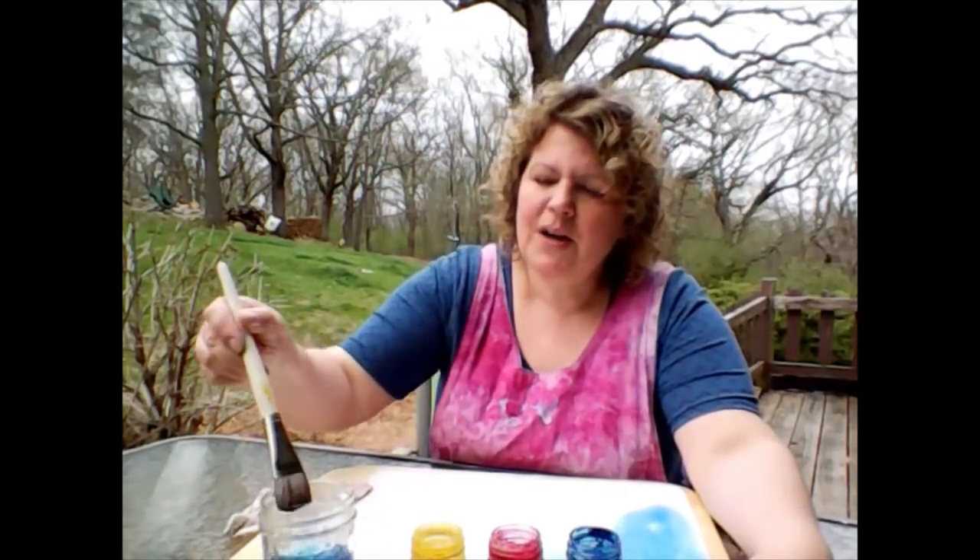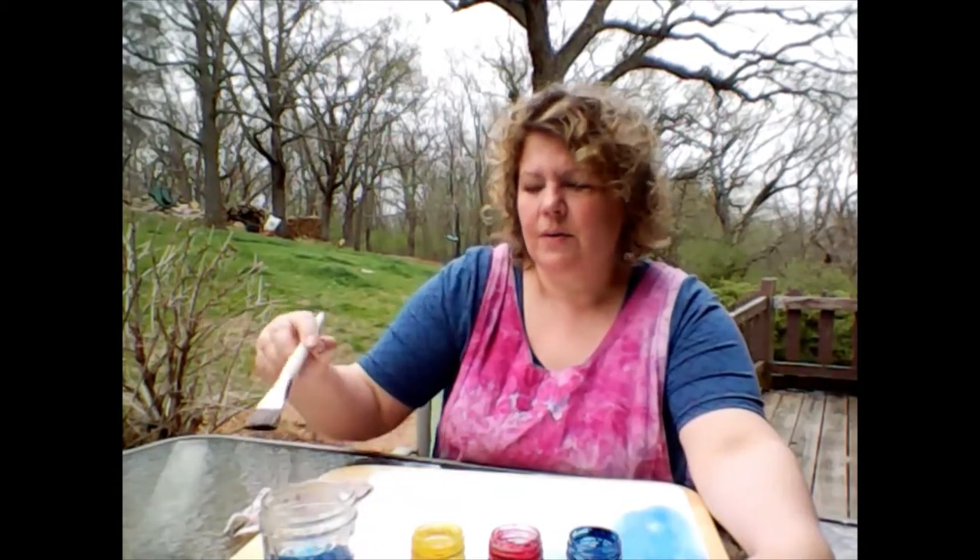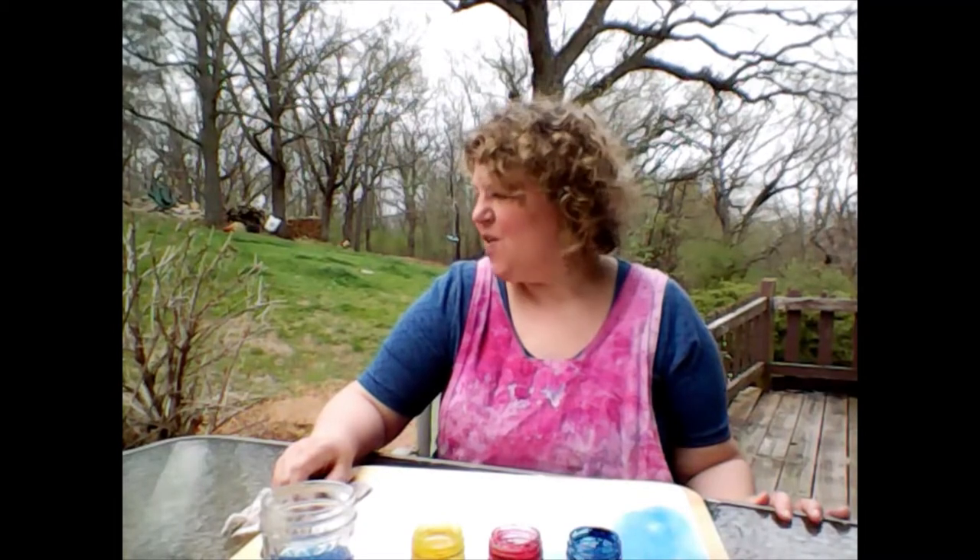Rainbow, rainbow, all across the sky we go, for some color in my bow, for this brush that I now hold, help to make the colors glow.